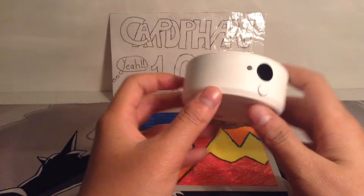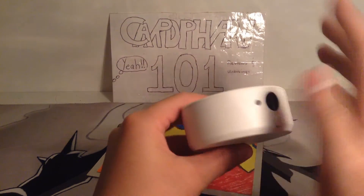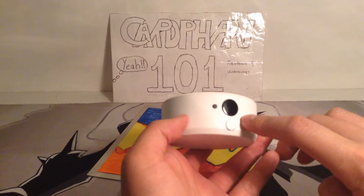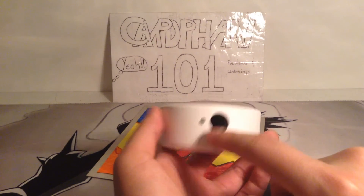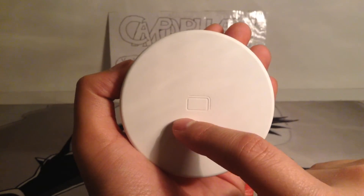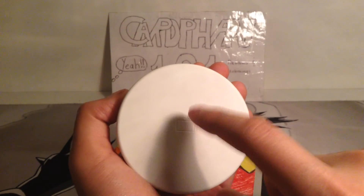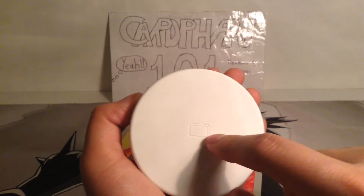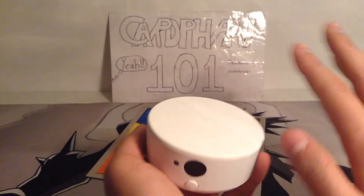All around it's pretty much blank except in the front you have your center, the light indicator, and the power button. On top you have the Amiibo or NFC logo — if you guys can see that. That symbol is also on the Wii U and the Nintendo 3DS, which means it's for the Amiibos or Nintendo NFC things.